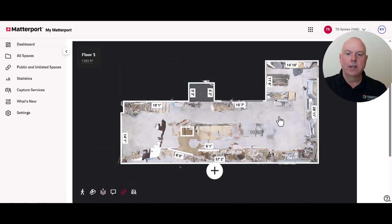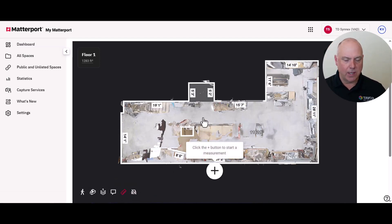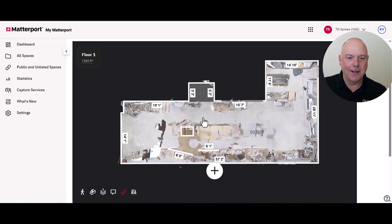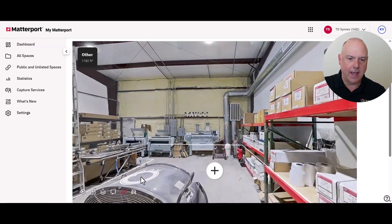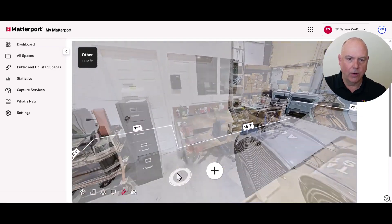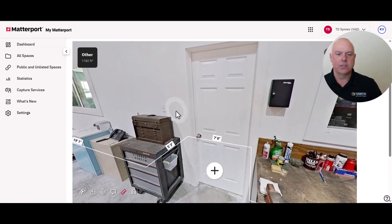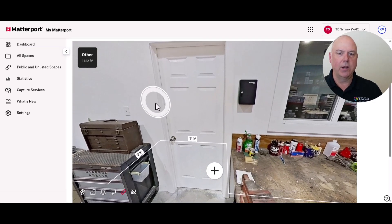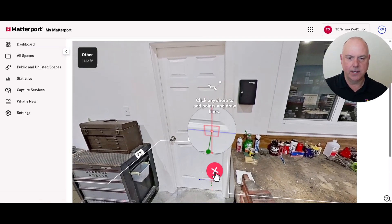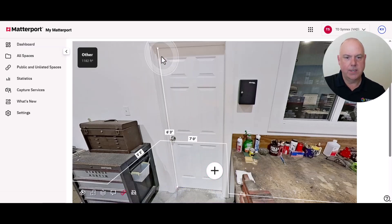You can take measurements right from the floor plan view. Notice when I click the measurements icon, measurements automatically appear on the floor plan, which is pretty cool. We can also double-click to get into the space — I'll go in front of this door to get a feel for it. We have some measurements already calculated, but say we want to know the height of this door: just click the plus key, grab two points, and there you go — six feet, three inches.